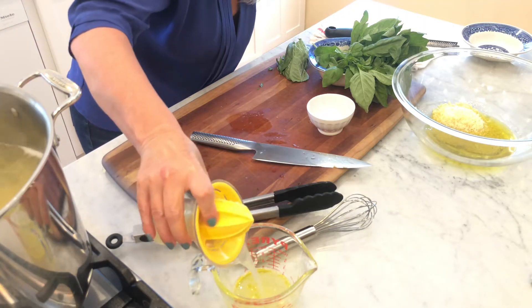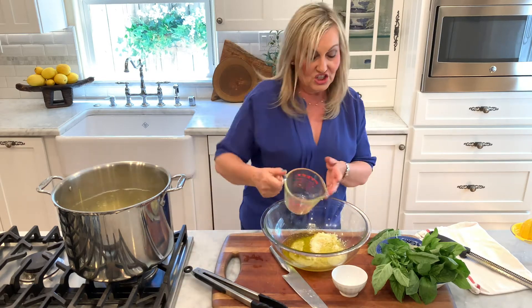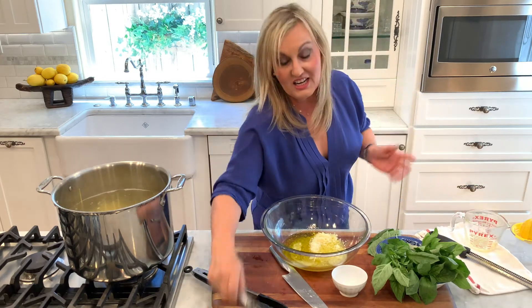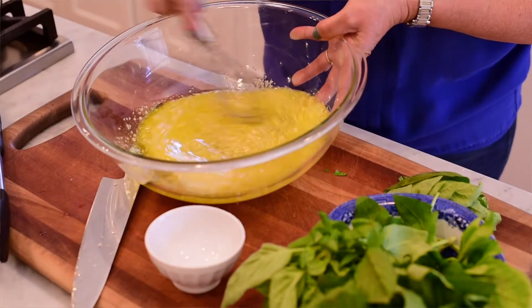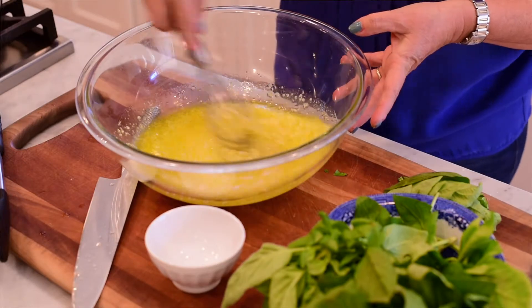So now we're just going to add the lemon juice right into our olive oil and cheese. Give it a nice spin here, just stir it about with a whisk. And that's it — we'll just set this aside until our pasta is ready.